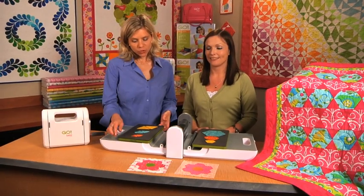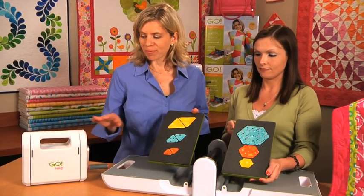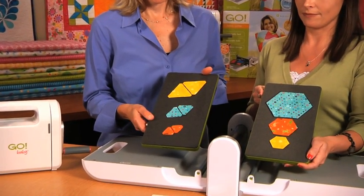Hi, I'm Carolyn. And I'm Lynn. And we're with AccuQuilt. We want to introduce you to the GO Hexagons and Equilateral Triangles. Both of these dies are compatible with the GO Baby and the GO Fabric Cutter, and they both cut up to 90% faster than traditional cutting methods.